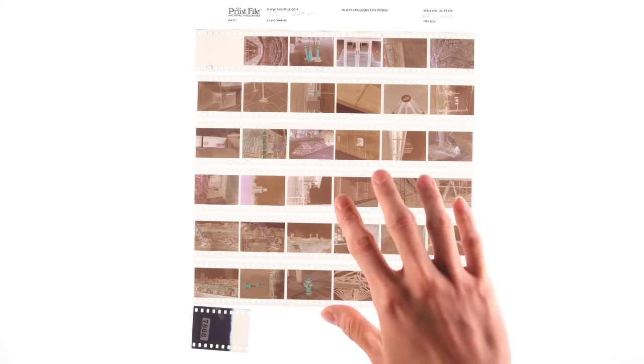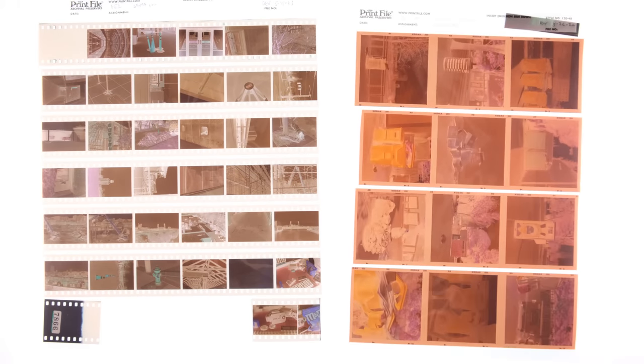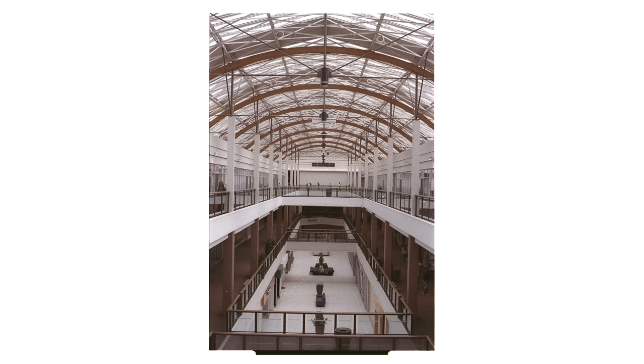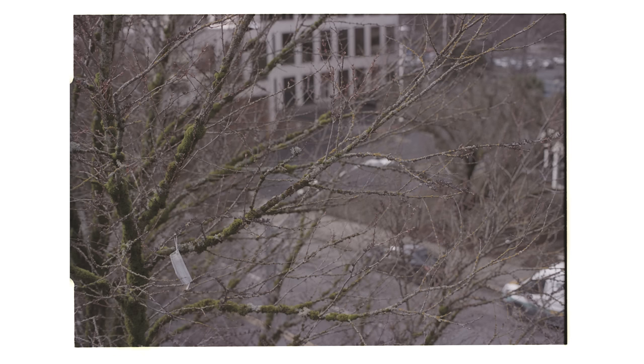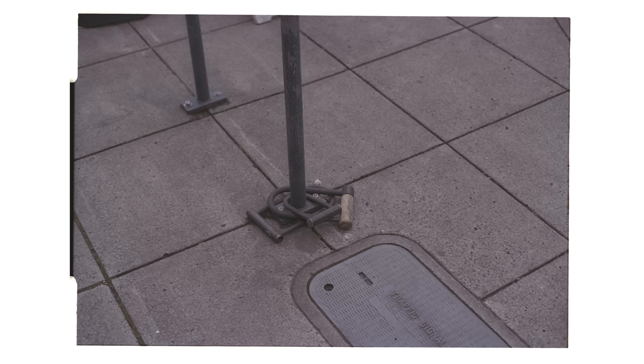The first thing to look at is the film base. Generally, C41 film has this distinctive orange mask, whereas this film does not. And it does cause some complications when it comes to scanning. From my experience, most film scanners will scan this a little skewed towards the red, but you could easily correct it out either by adjusting your scan settings or in post.